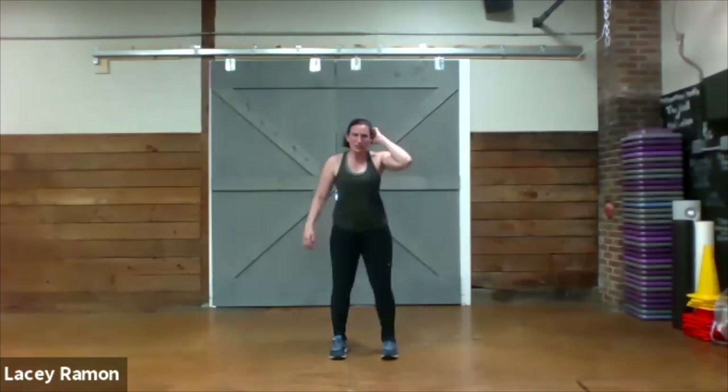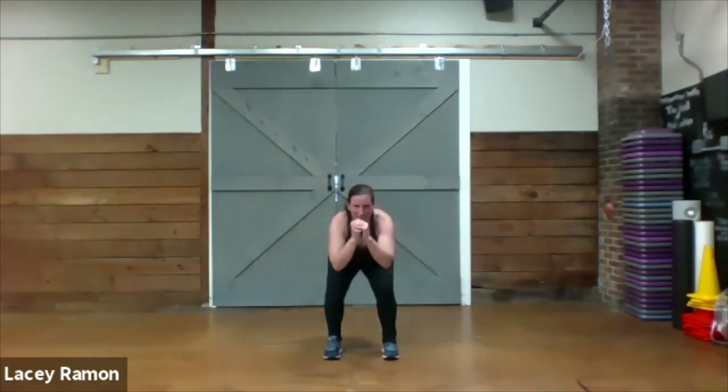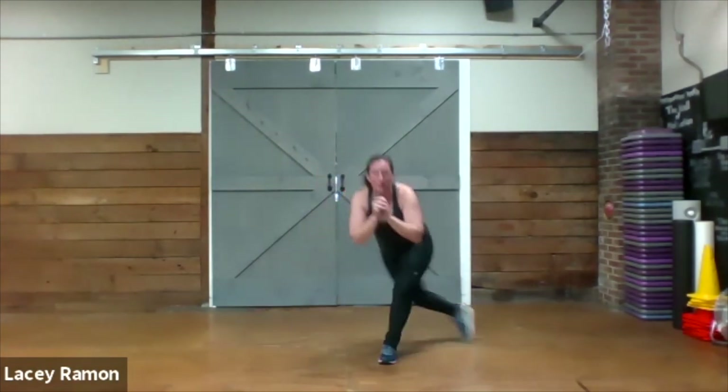Wide narrow curtsy. Wide narrow curtsy. Here we go.